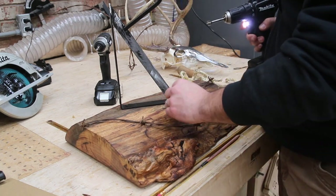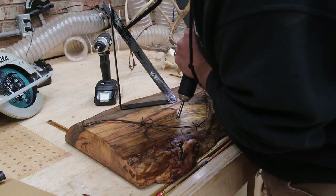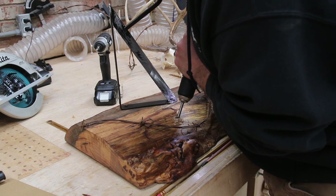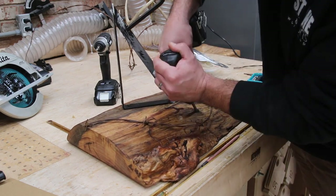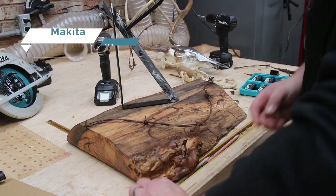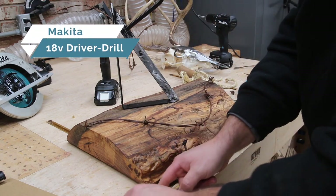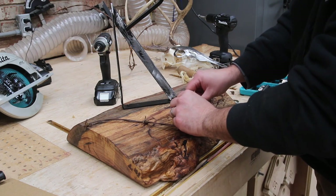Another thing Brandon wants to do is add some ammunition in an X position. I'm using the Makita 18-volt drill — the mate to the impact — to drill some holes at an angle with a Forstner bit, so I can just slide the ammunition down into the holes. It should hold them in place just fine and gives it a cool look — that was Brandon's idea and it turned out just fine.